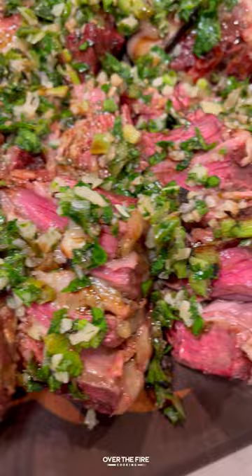These were so freaking delicious. You can find this whole recipe at overthefirecooking.com or the link below. Cheers.